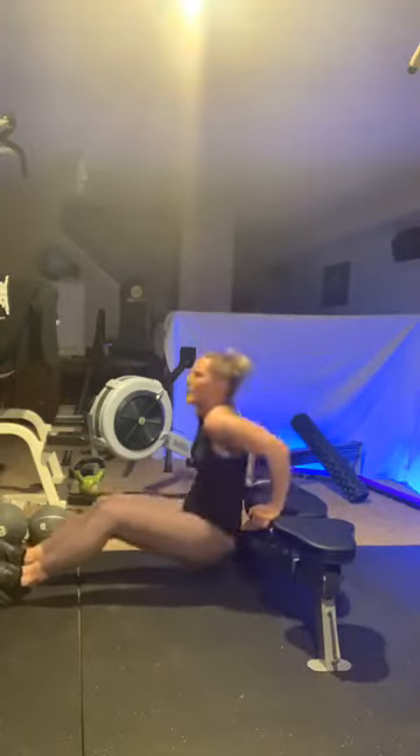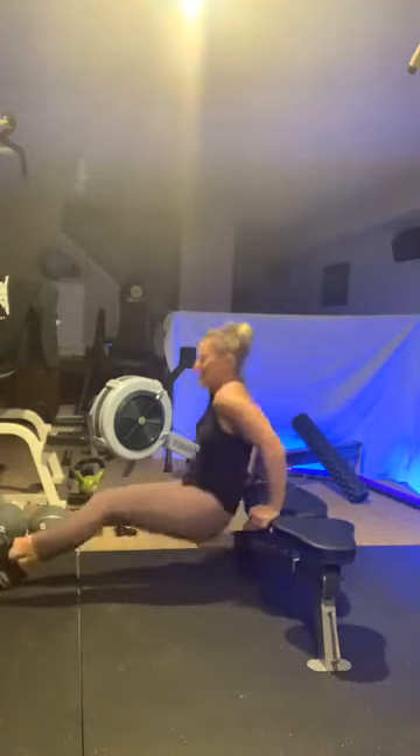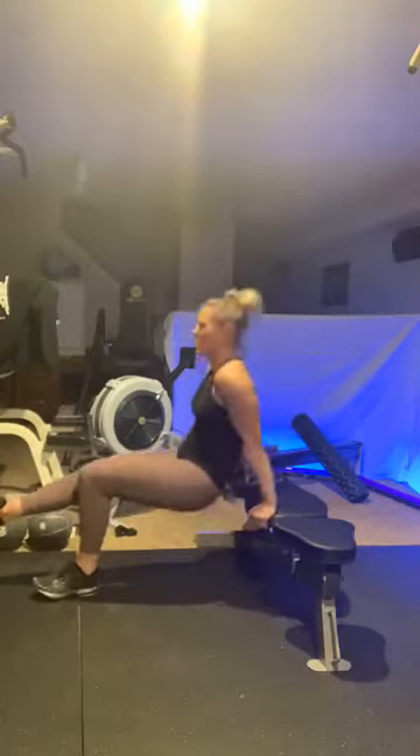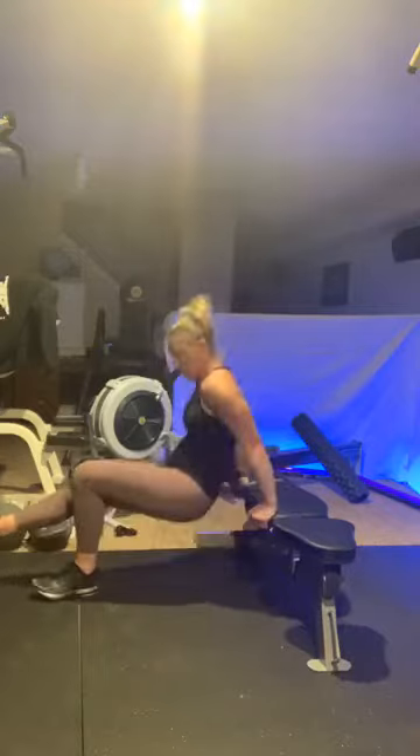Here we are again — tricep dips. Do the best you can, modify it — it's the third round. Three, two, one and go. Ten — one, two, three, four, five, six, seven, eight, nine, ten. Single leg — woo! One, two, three, four, five, six, seven, eight, nine, ten. Triceps — here we go, last one for me. Three, two, one and go — one, two, three, four, five, six, seven, eight, nine, ten.